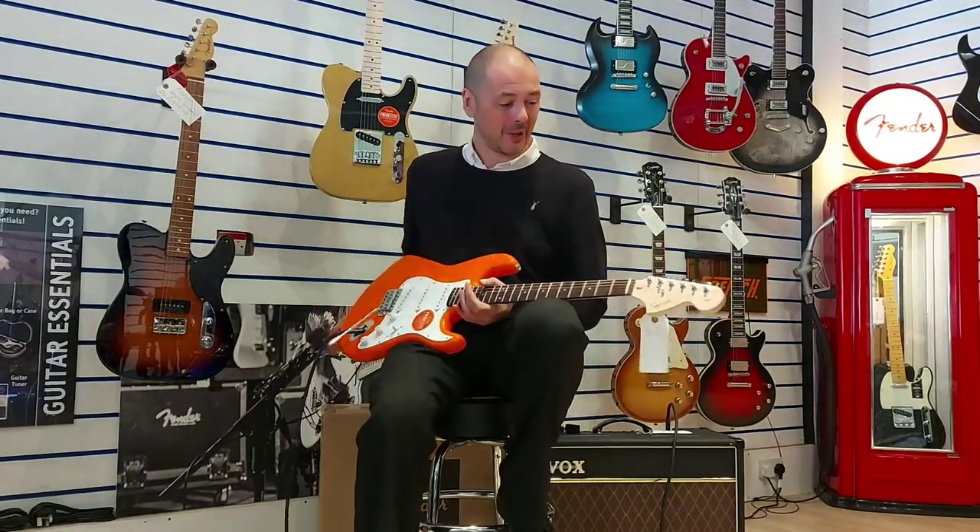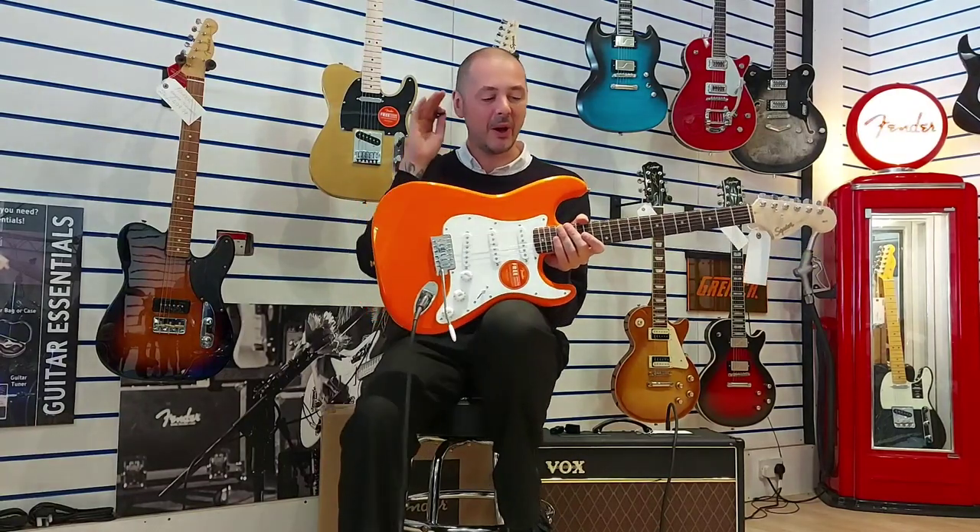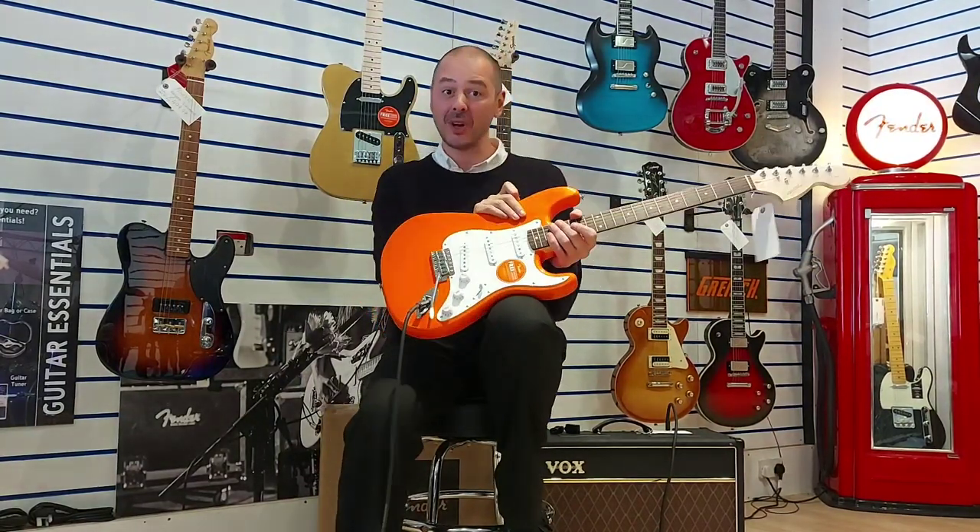Hello, I'm Kevin Rimmer's Music. I'm going to give you a quick demonstration and overview and run through of the Squier Affinity Stratocaster.